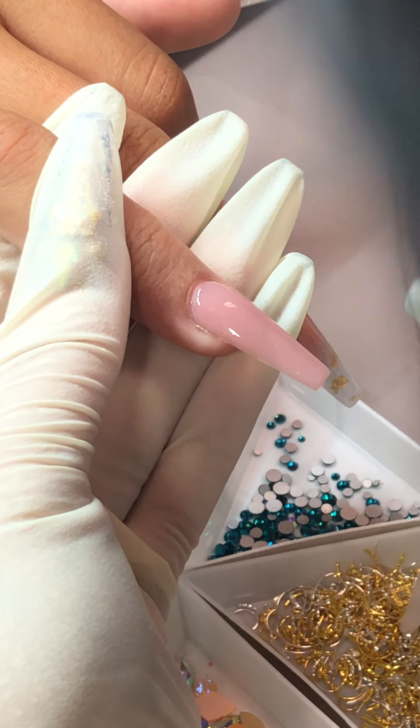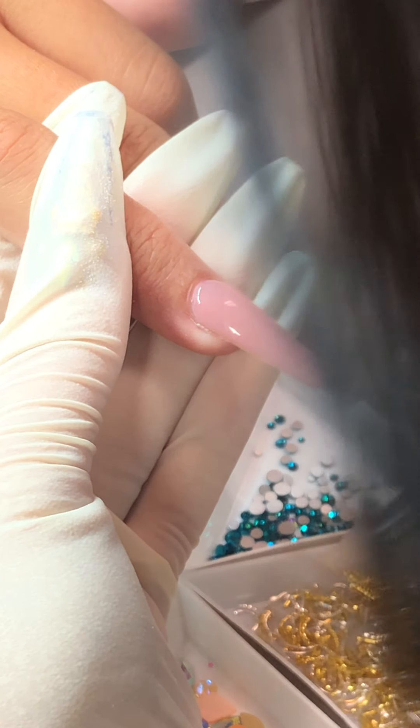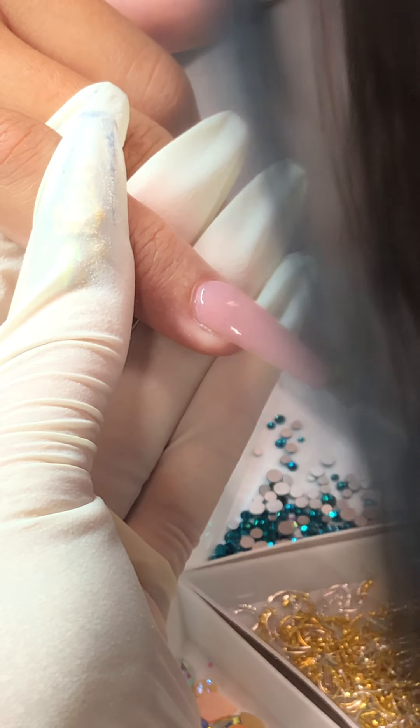And then after that we're going to double secure with Precision Glue. Bear with me — we're going to show you that.